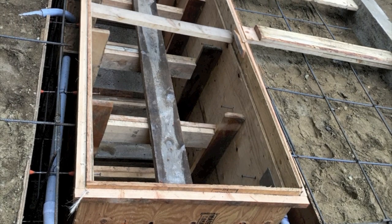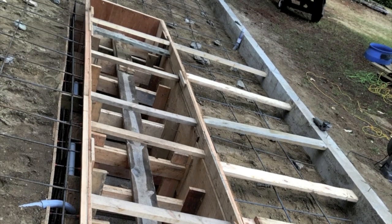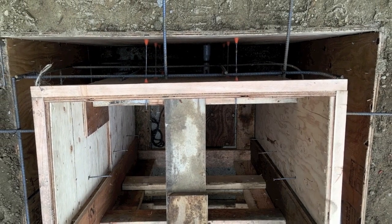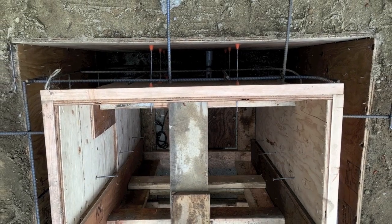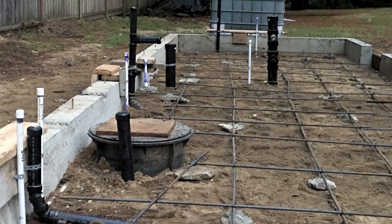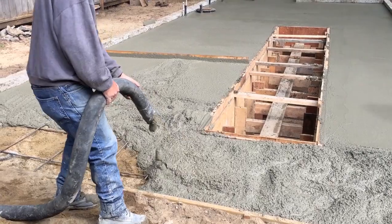Building the forms for the pit walls was the hardest part of the entire garage build. They are eight inches thick and contain conduits for electrical, plumbing, an evac fan setup, and built-in compressed air. There's a bathroom towards the back of the garage which required another sump chamber and macerator pump to tie into the house sewage. But I'll finish it later — for now it can stay roughed in.